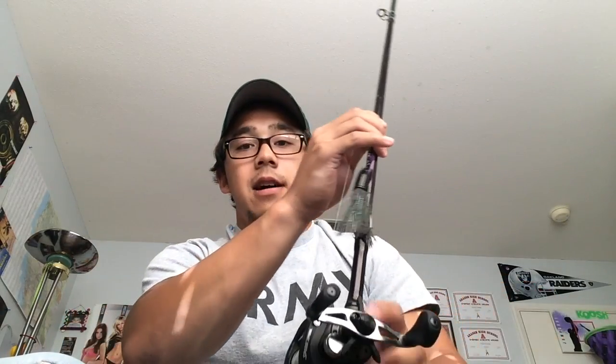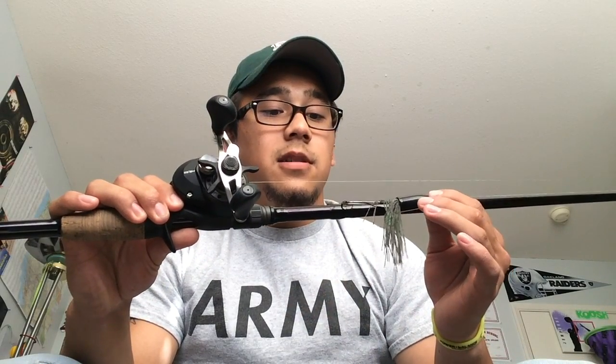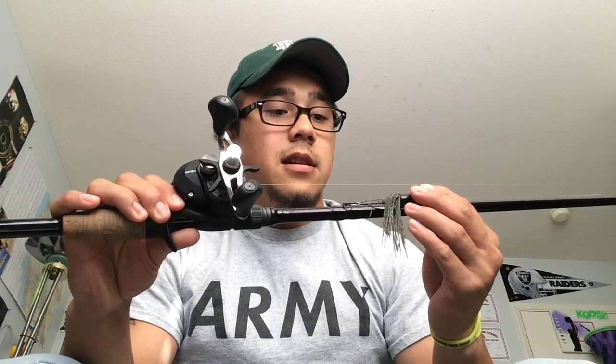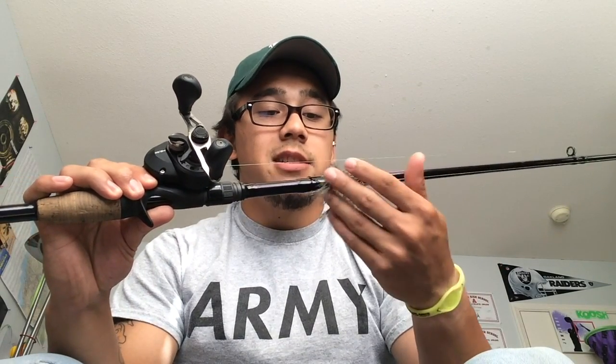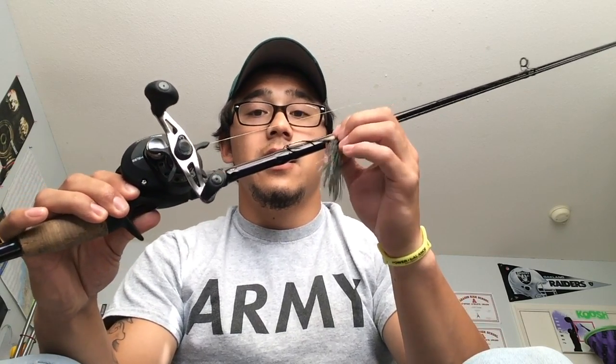Right here is my main weapon of choice. It's a St. Croix Mojo Bass. Right now I got 50 pound braid on it, because down here at the California Delta there's a lot of weeds, mats, tulies, stuff like that. I need to punch through. Got an ounce weight with the Paycheck Baits Flippin' Skirt and the Paycheck Baits Hook with the Moldable Bait Keeper.